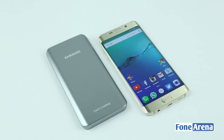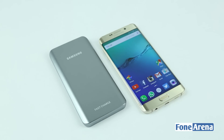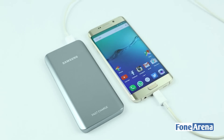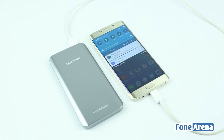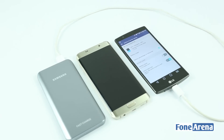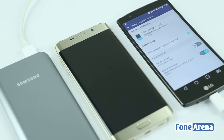Let's check the charger with the S6 Edge Plus we have here. Samsung claims that this battery pack will fast charge enabled Samsung devices from 0 to 50% in just 30 minutes. Other non-compatible Android phones will charge at regular 2 Ampere speed.